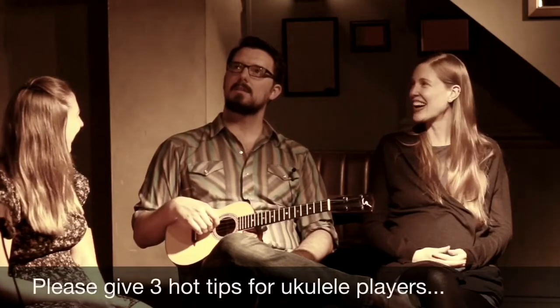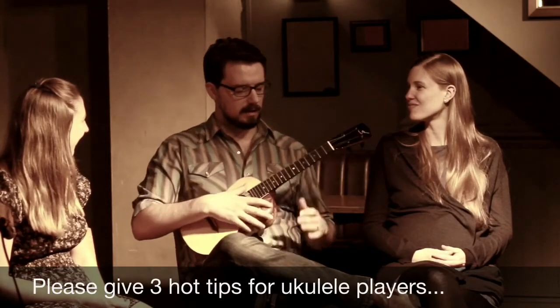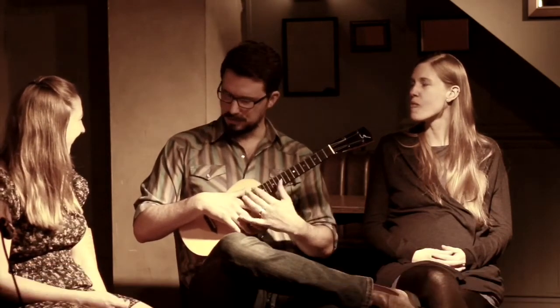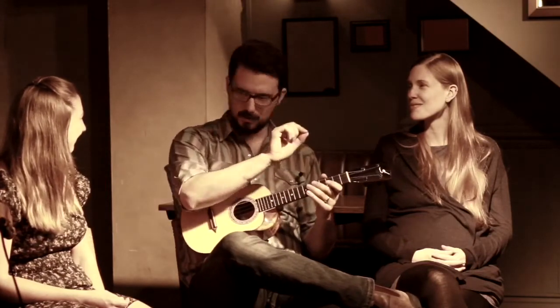For the ukulele, I would say — it would be easy to say learn the whole fretboard. You hear people say that. If you open the Roy Smek ukulele method from the early 1900s, his first lesson is a picture of the entire ukulele fretboard with all the note names written in. I've always thought that was a crazy way of beginning.